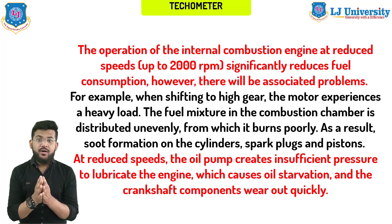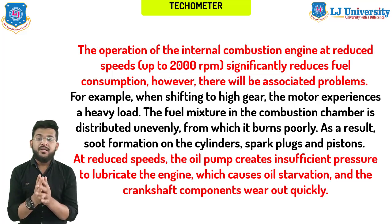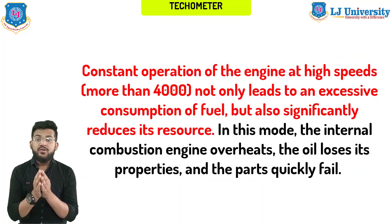Here are a few reasons why a tachometer is needed in every car. The operation of the internal combustion engine at reduced speed — up to 2000 RPM — significantly reduces fuel consumption. However, when shifting to a high gear, the motor experiences heavy load, the fuel mixture in the combustion chamber is distributed unevenly, burns poorly, and as a result soot formation occurs on the cylinders, spark plugs, and pistons.